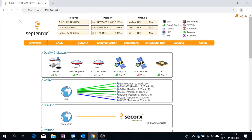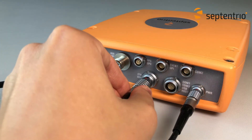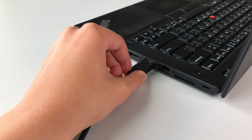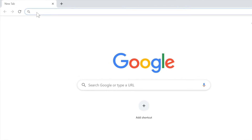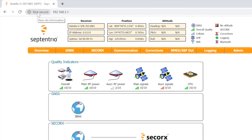To open the web interface via USB, connect the receiver to your computer via the USB cable. If this is the first time you do this, you may have to install the drivers manually. When the installation is complete, open a web browser using the IP address 192.168.3.1.